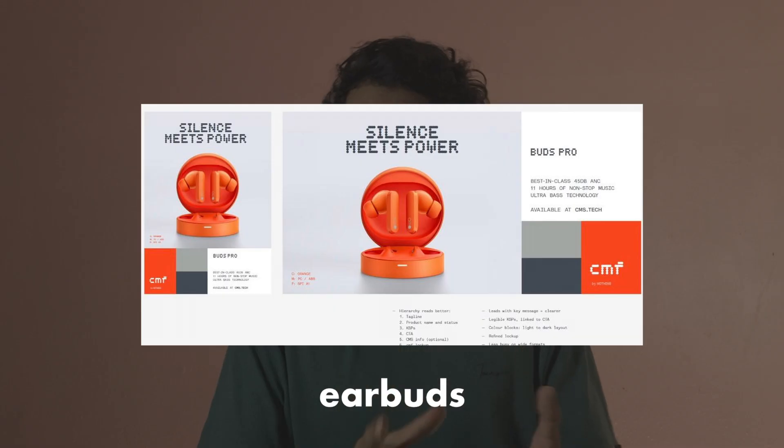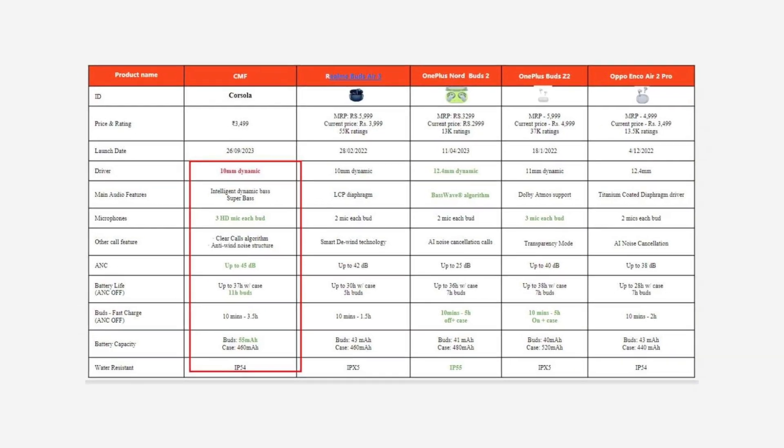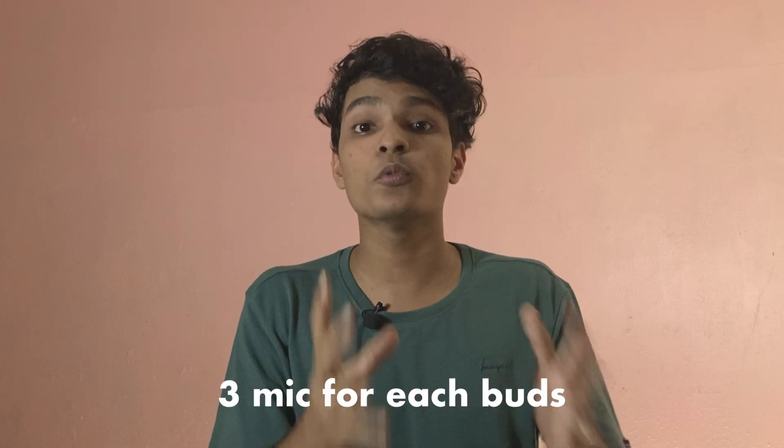The second product is earbuds — the CMF Buds Pro. The design is a premium design. The case is a round shape. The full specifications include special features like driver size. In this case, there are 3 microphones.